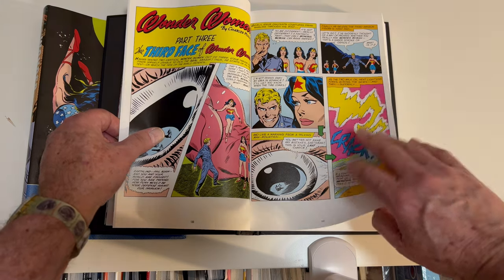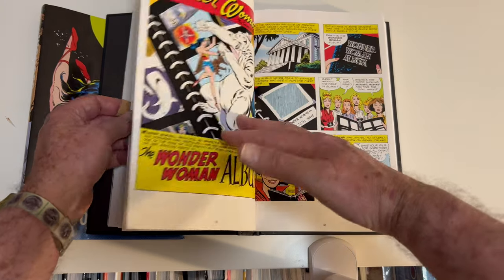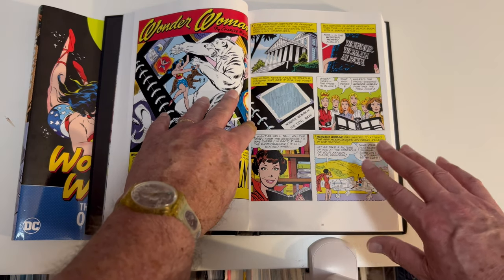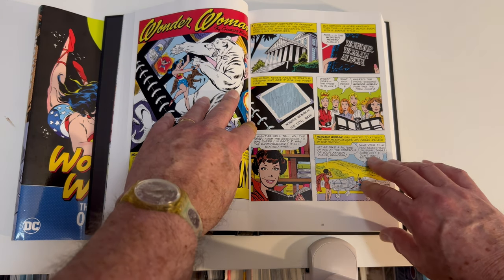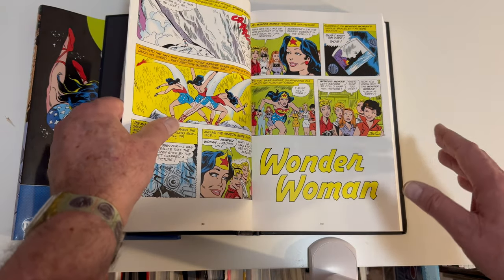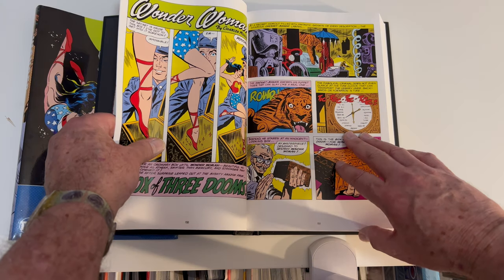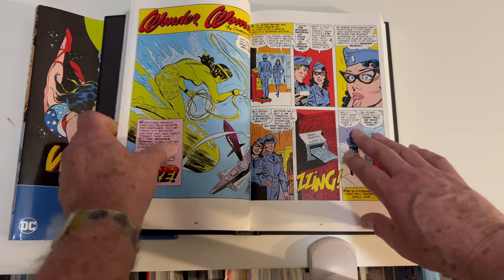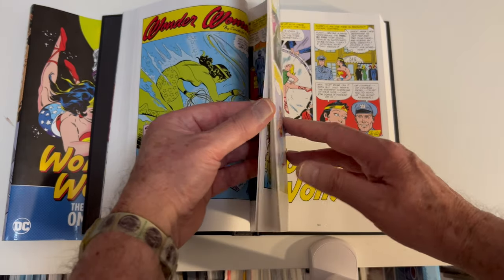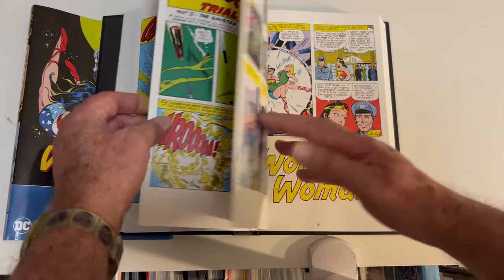One thing I will say for these stories, besides the great art, is that Wonder Woman doesn't always go to her super strength and her magic bracelets — her bullet-bouncing-off bracelets — to solve the problem. She uses her brains a lot to figure out solutions, and I thought that was pretty forward thinking for the time. She uses creative ways to solve the problems.